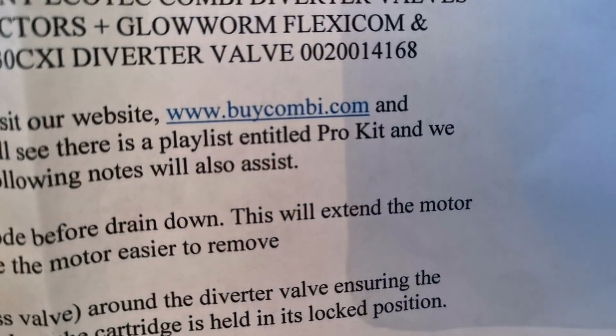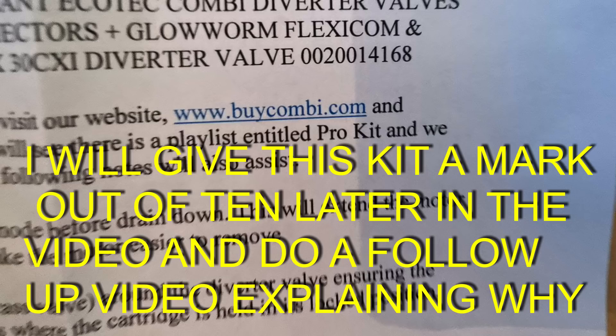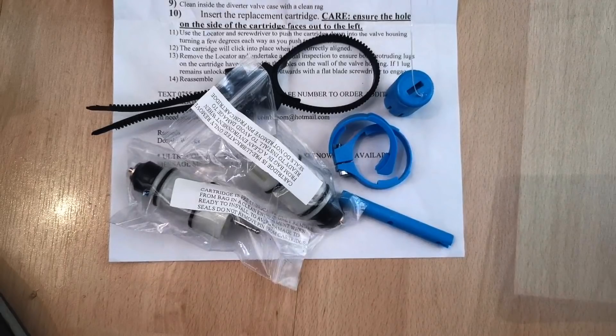This is from BuyCombi.com. I just want everyone to know that this kit was not supplied to me — I bought it online, I paid full retail price for it. You'll see later on in this video that I actually had to pay for something else on top of this to make sure I was giving it a fair review. This isn't sponsored or anything like that — I paid for this kit out of my own pocket.